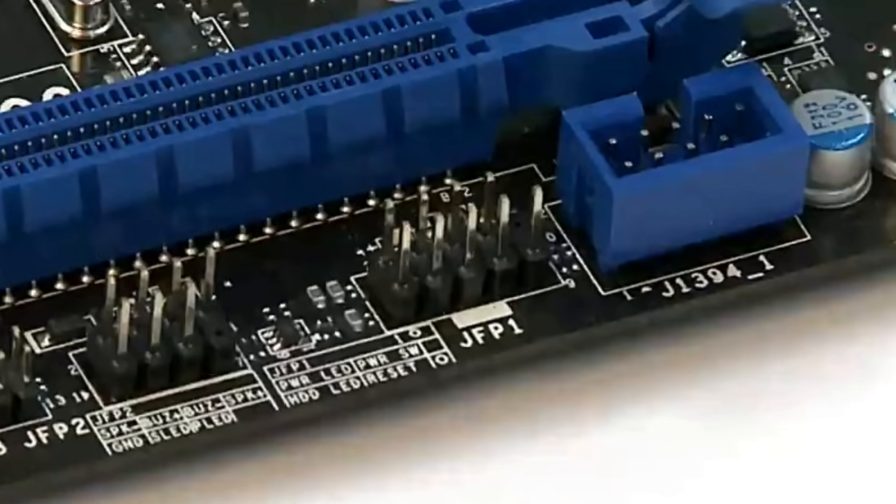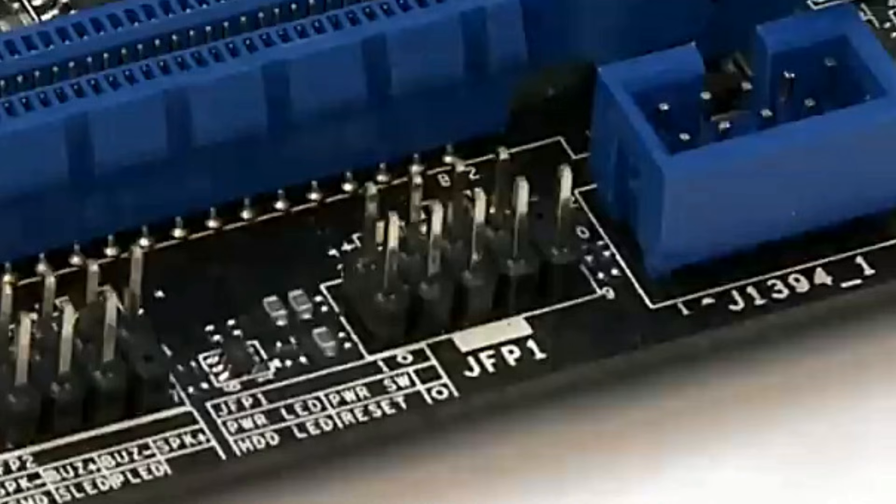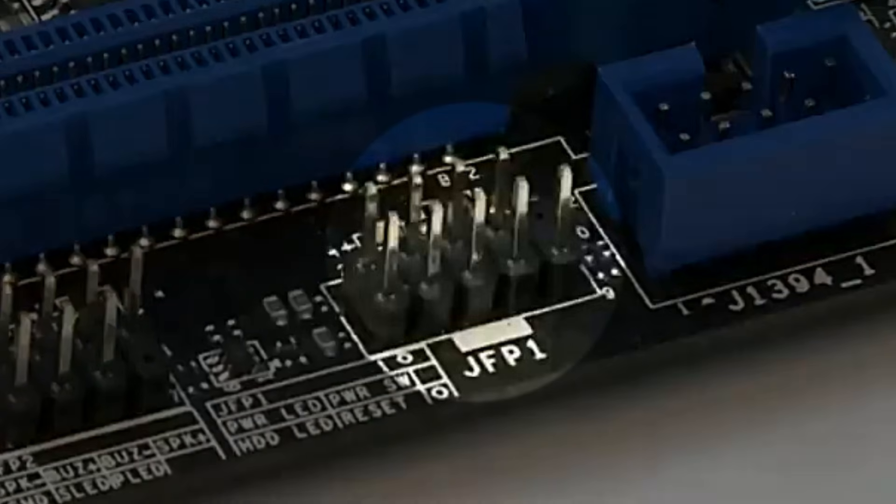First, locate the J-Panel header on your motherboard. On the B650 Tomahawk, it's right here at the bottom right corner, clearly labeled as JFP1. If you're using a different board, check your manual as the location may vary.